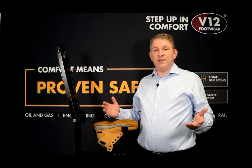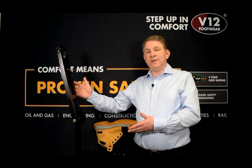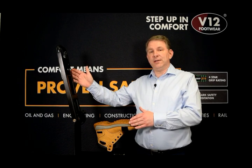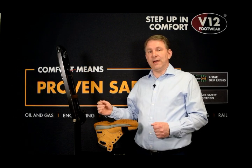Here today we have a demonstration of a nail machine which illustrates how easy it is for a nail to penetrate through a boot if it doesn't have the correct protection.